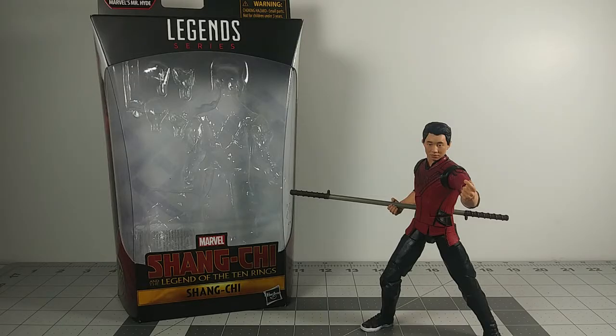Hey, what's up you guys, welcome back to the Toy Grid. My name is This Master and here is another toy review.